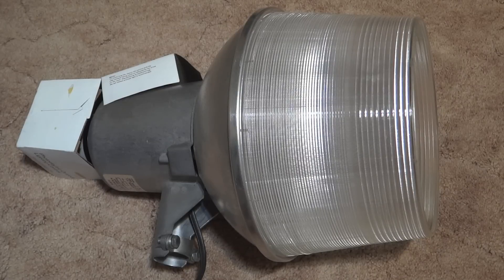Hello everybody. Today I'm going to show you my Neuralco 175 watt mercury vapor area light turning on.